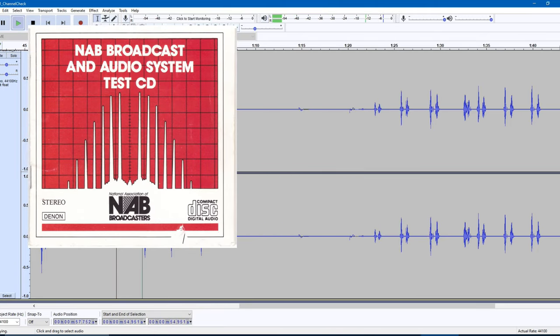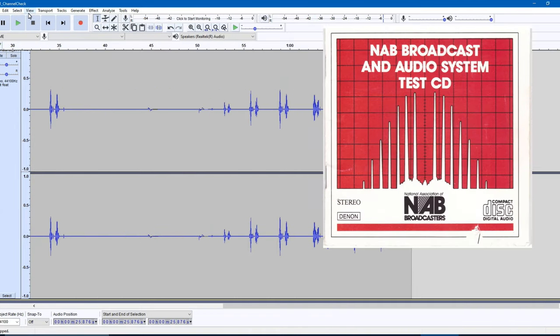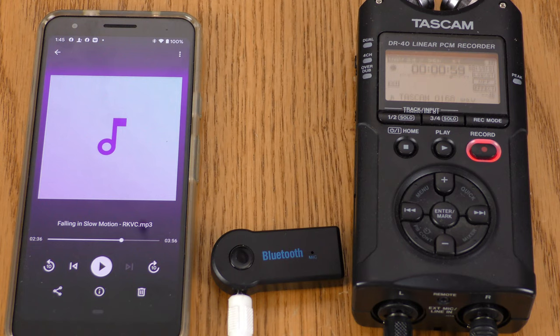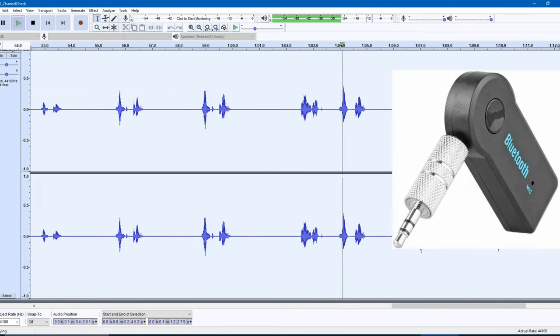Channel check. Left channel. Left channel. Right channel. Right channel. Now let's listen to what got recorded over the Bluetooth device. Left channel. Left channel. Right channel. Right channel.